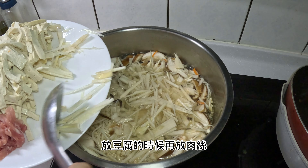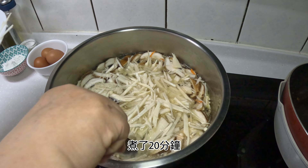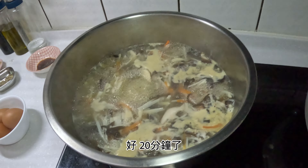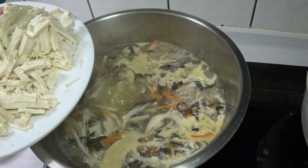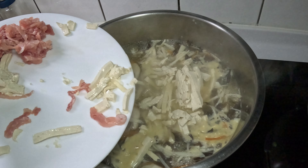The food is ready. The soup will have the rest.